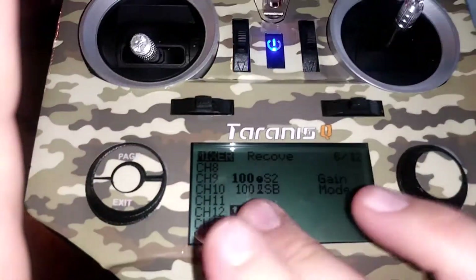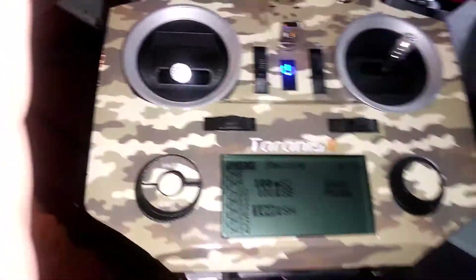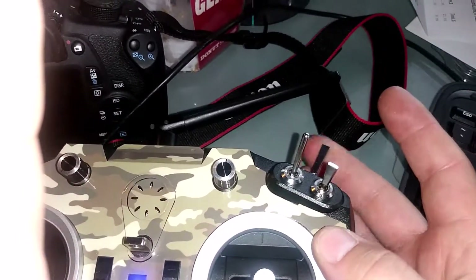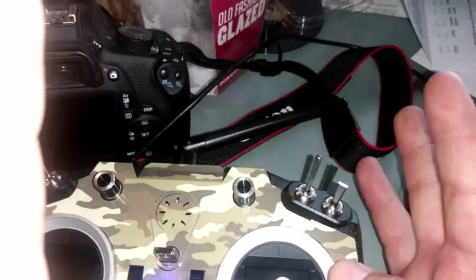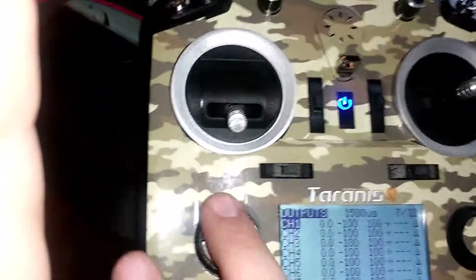After calibration, you'll see all the control surfaces move as it calibrates. Then you want to put channel twelve — which is your oh-crap button — on any switch, but like the guy's video I watched, I put it on this momentary switch so I can just let go. That's page six.